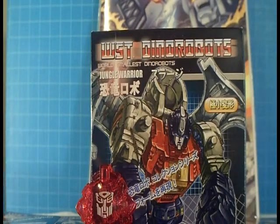True believers, here we are again with Dynabot review number three. And for the world's smallest, we have Dynabot Sludge, the jungle warrior.